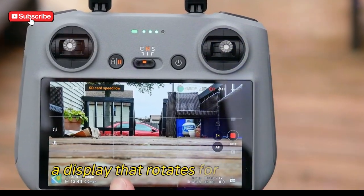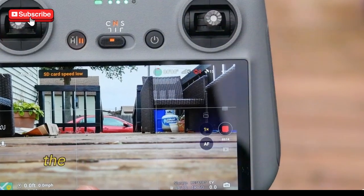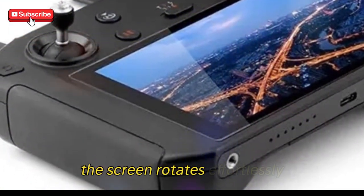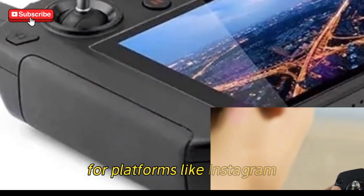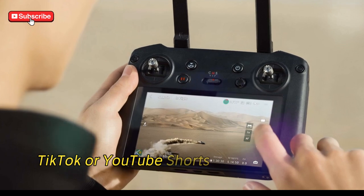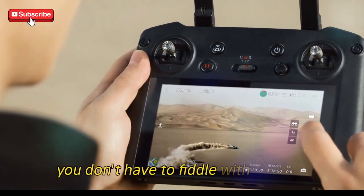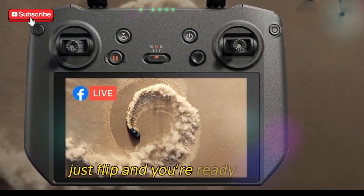A display that rotates for vertical shots. For those creating vertical content, the RC Pro 2 has another cool trick up its sleeve — the screen rotates effortlessly to switch to vertical mode. This is particularly useful for shooting content for platforms like Instagram, TikTok, or YouTube Shorts. When you rotate the screen, it syncs with the gimbal, so you don't have to fiddle with settings or waste time navigating menus. Just flip, and you're ready to shoot.